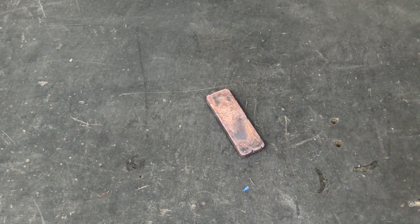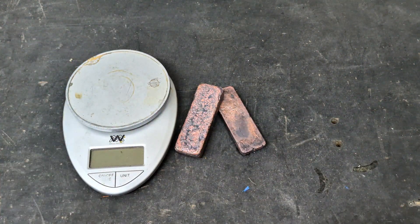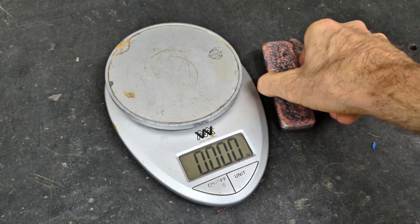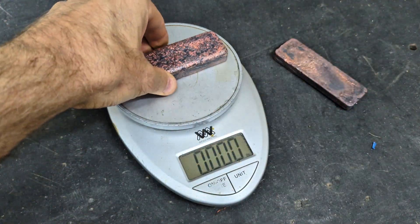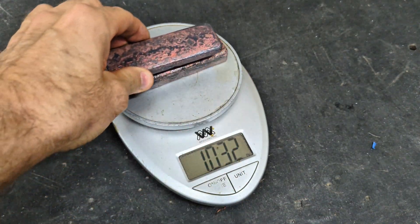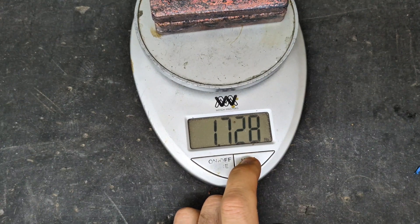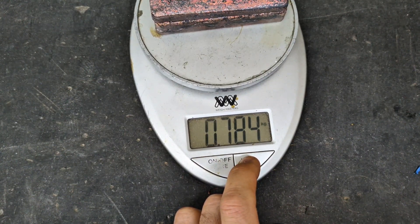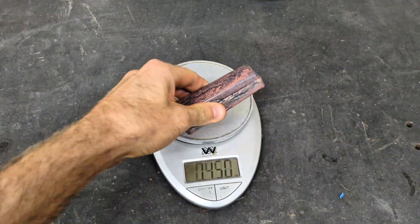They get dried off and I'm inside my garage. It's now time to put these things on a scale and see how much they weigh. I have gotten 1.728 pounds of copper out of that electric fan motor. That's not too bad because I got some steel and aluminum out of the same motor as well.